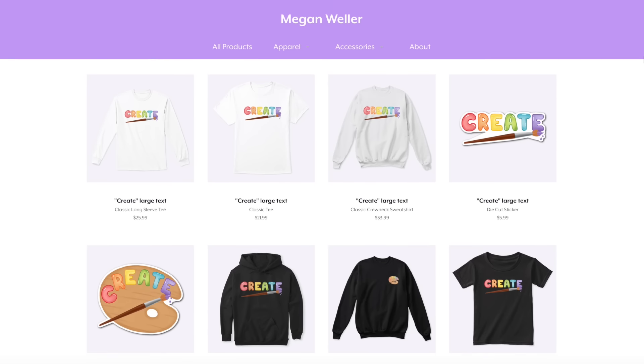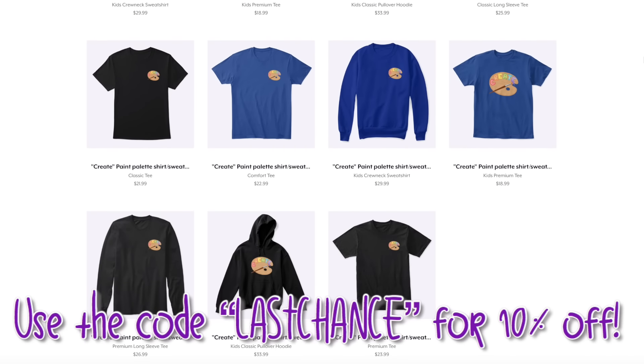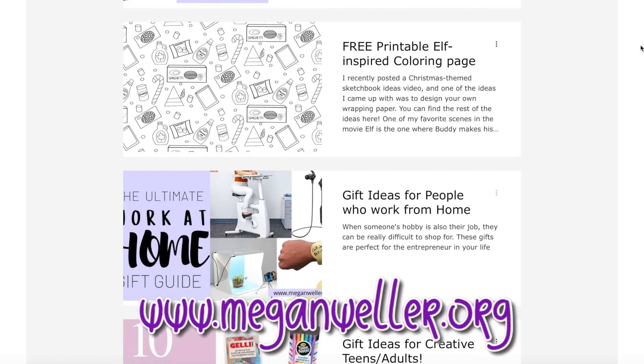I just wanted to let you guys know that I'm having another sale in my merch store. Use the code LASTCHANCE for 10% off everything until December 19th. I've also been posting more on my website, which you can find at www.meganweller.org.